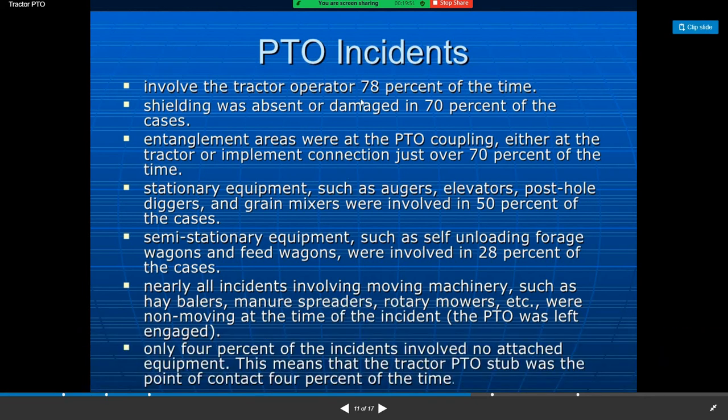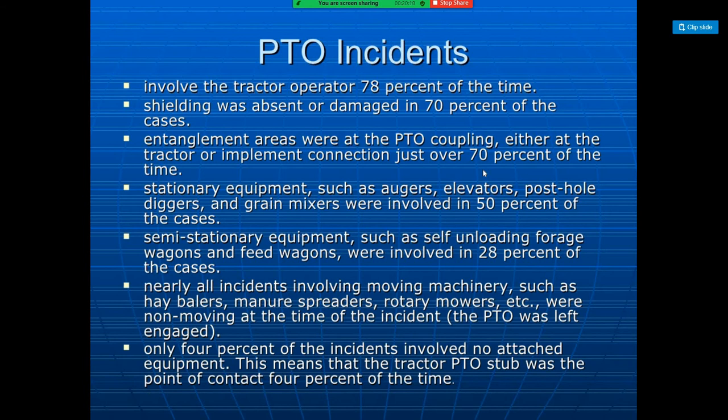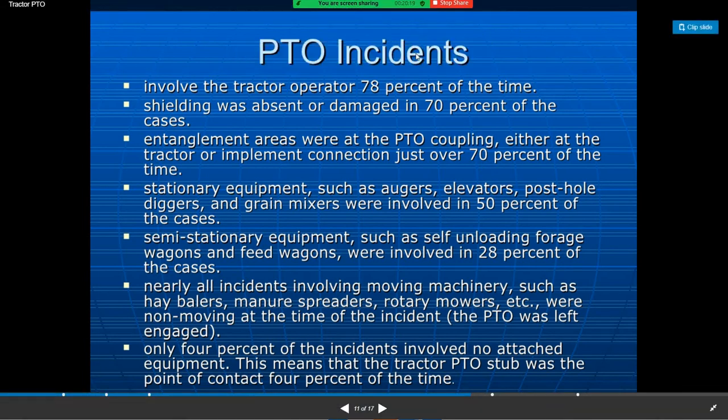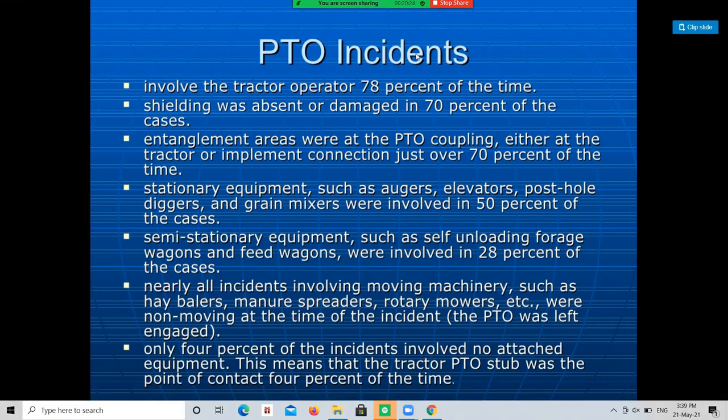Some incidents involve the tractor operated about 70% of the time. Shielding was absent or damaged in 70% of cases. The entanglement area was at the PTO coupling either at the tractor or implement connection just over 70% of the time. Stationary equipment such as augers, elevators, post-hole diggers, and grain mixers were involved in 50% of cases. Semi-stationary equipment such as self-unloading forage wagons were involved in 28% of cases. Moving machinery such as hay balers, manure spreaders, and road mowers were non-moving at the time of the incident with the PTO still engaged. Only 4% of incidents involved no attached equipment, meaning the tractor PTO stub was the point of contact 4% of the time.